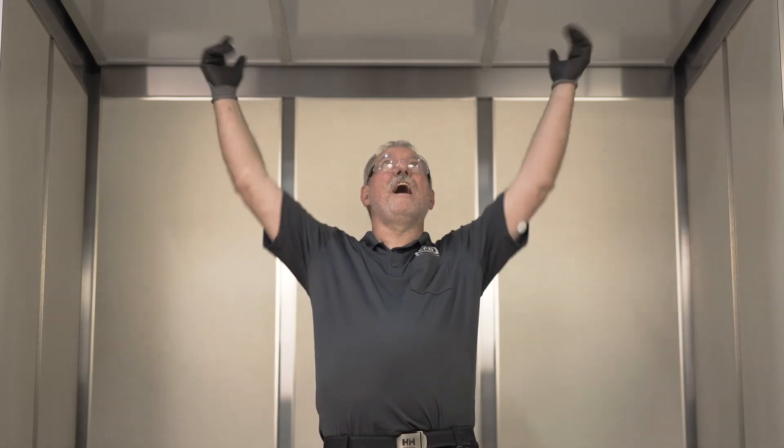So that concludes our big white ceiling installation video. We hope you enjoyed it, and I'll see you next time. Alan, lights!